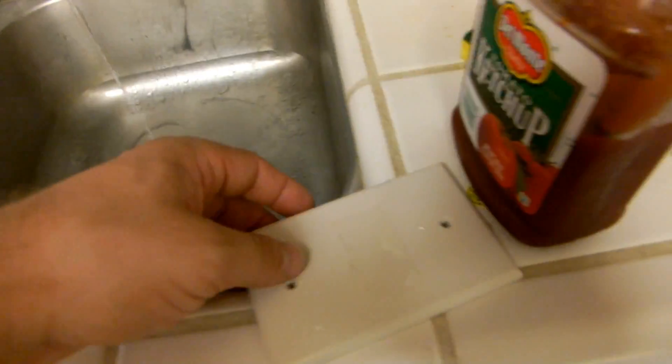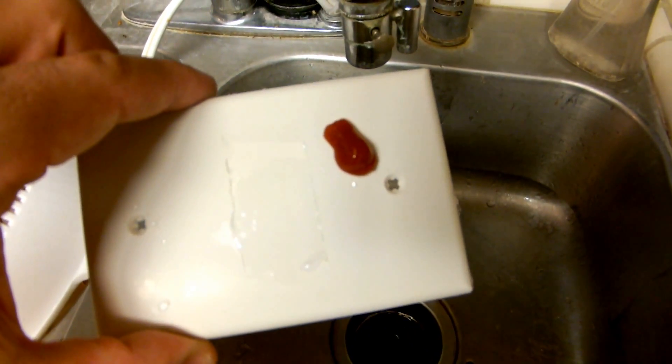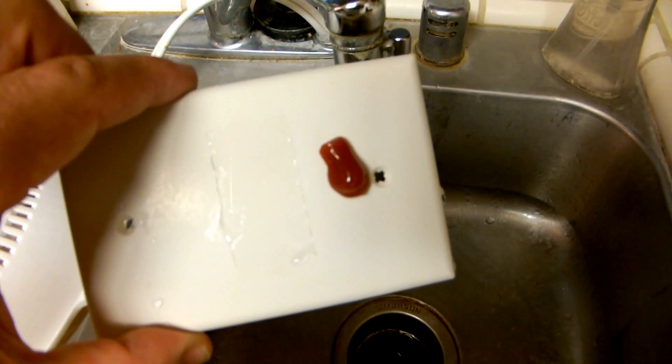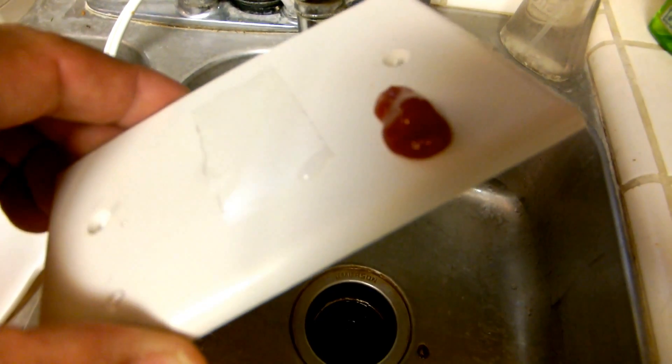On their website, they show you this thing with ketchup, so I figured I'll try that. You can see I made a mess playing with it earlier. So there's the ketchup on the thing — just plain old Del Monte ketchup. So I'm going to just tilt this a little tiny bit. And there it is, just running off all in one piece. You can kind of play with it almost like mercury.